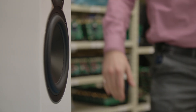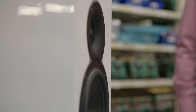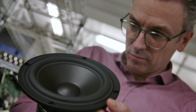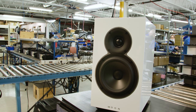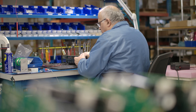We absolutely took into account the fact that it's the global frequency response across many axes that counts far more than just the one straight on-axis. The biggest difference between loudspeaker design and electronics design is the way you listen — everything is much more obvious with speakers.